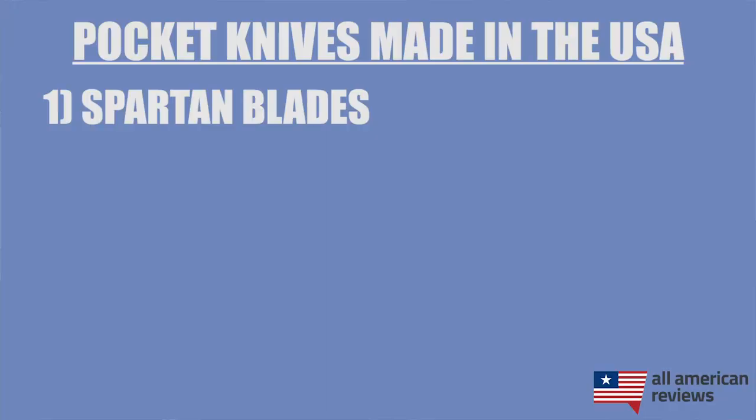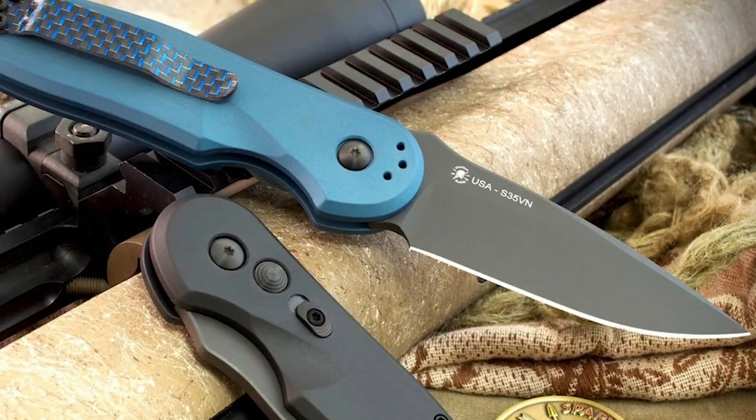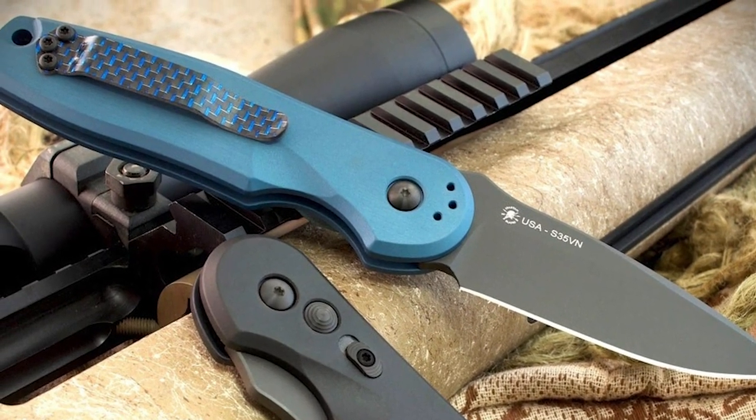First up is Spartan Blades. Spartan Blades was started by a couple of retired Green Berets and is currently headquartered right outside of Fort Bragg, North Carolina. They have some great fixed blade and folding knives that have won a bunch of awards over the years for their performance and innovative designs. I will note that they recently launched a partnership with Ka-Bar, and their bronze level field series knives are now made overseas, but everything else is made in the States.